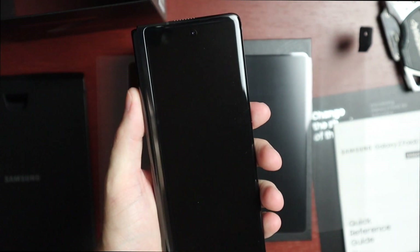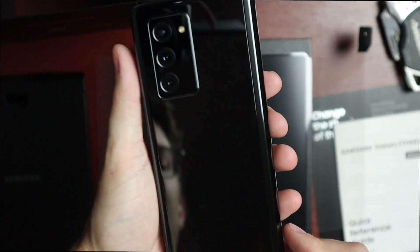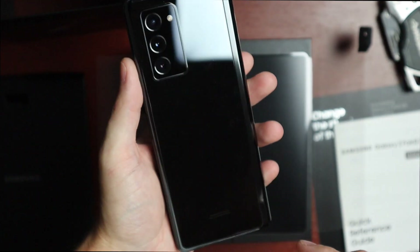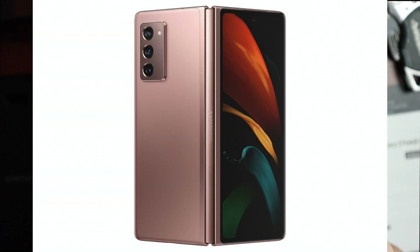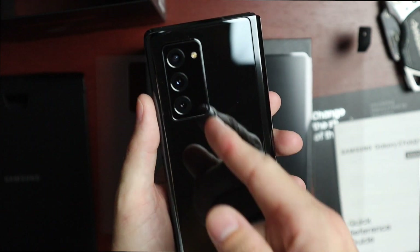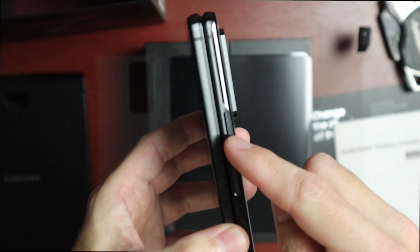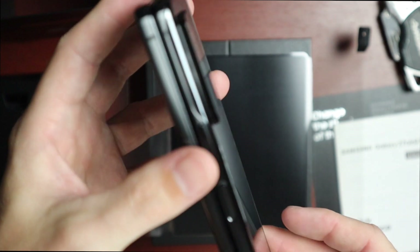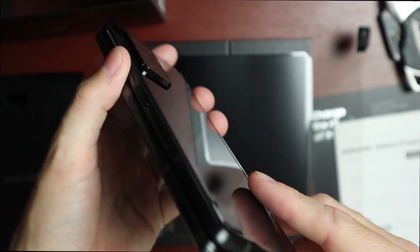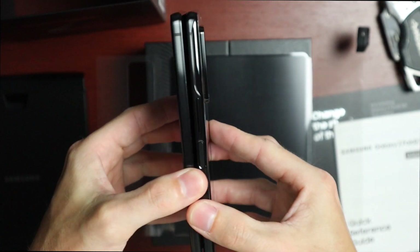On the front we have the 6.2 inch screen and the hinge right there — it's a pretty thick hinge. On the back we have this beautiful shiny mystic black, though I kind of wish it were matte like the bronze. We have our triple camera setup with flash, volume rocker, power button, SIM card tray, speaker, and USB-C on the bottom.